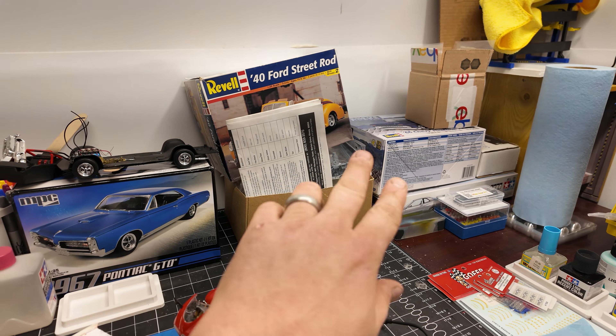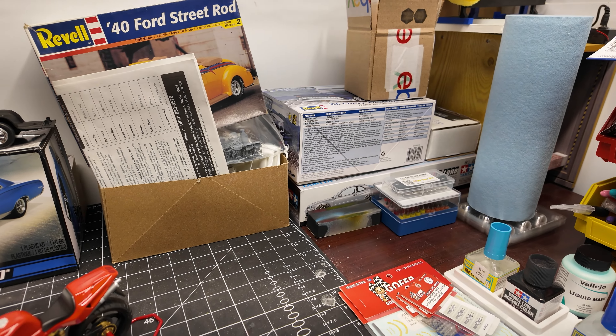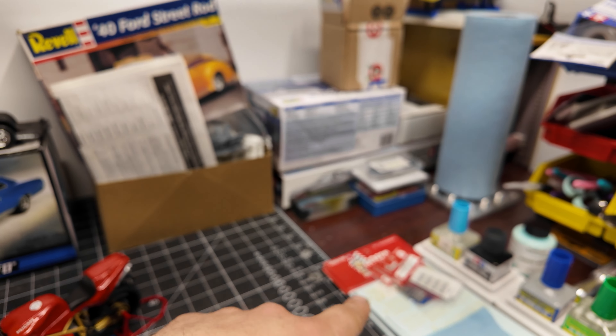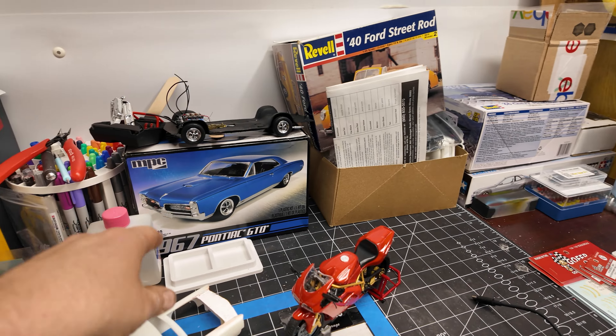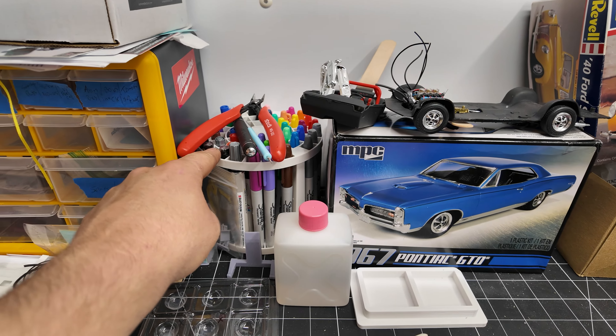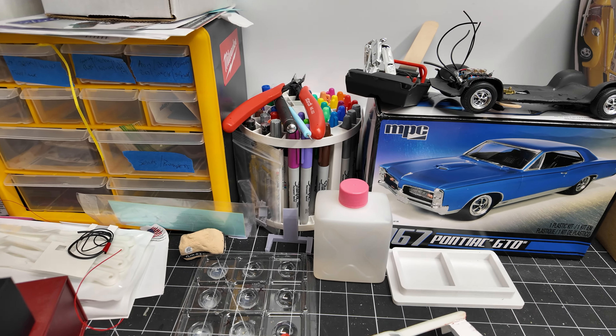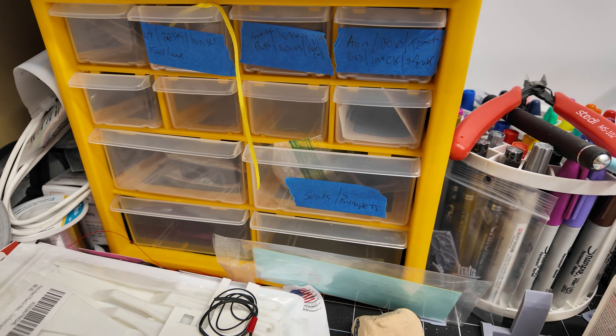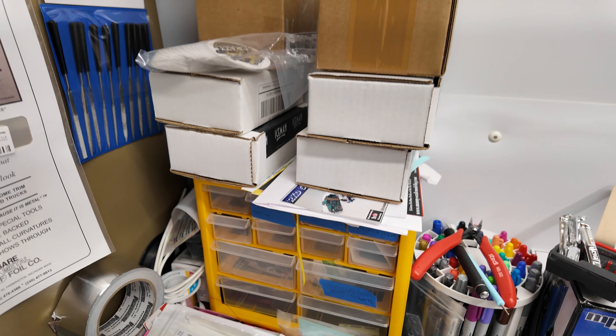Back here are the kits I'm currently working on or need to get done: the R34, the '66 Chevy truck, the 44 project, the second GTO. And the fancy little carousel here — I keep Sharpies and paint markers in this.